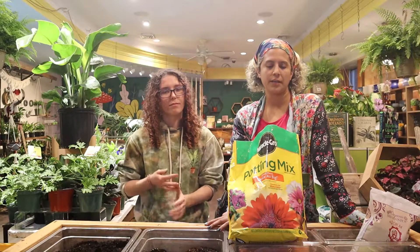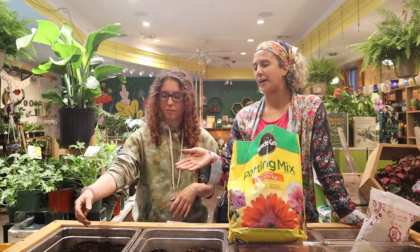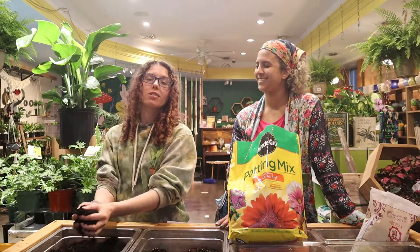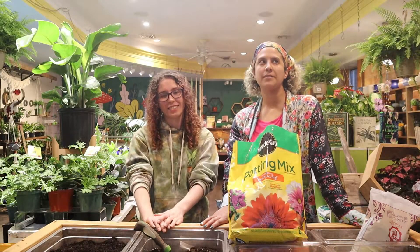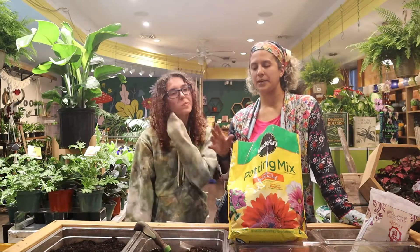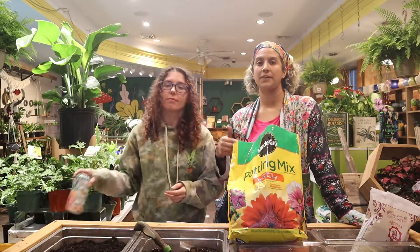Because I'm such a chronic underwaterer, I've honestly been using Organic Mechanics straight for a lot of my plants because it already has bark and all the other good stuff to chunk it up. We are not going to go into different soil mixes for different kinds of plants because there are a lot of different plants and this video is already really long. What we're going to do is in our upcoming plant care videos, we'll talk about soil mixes specific to those plants.